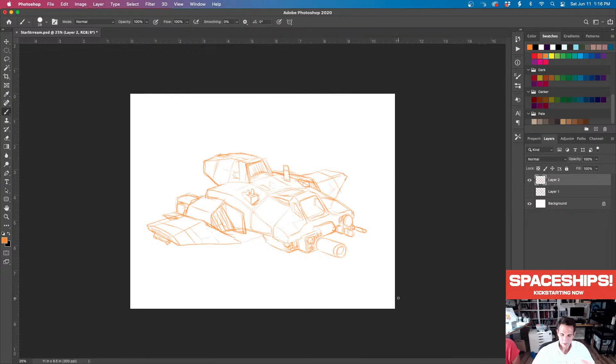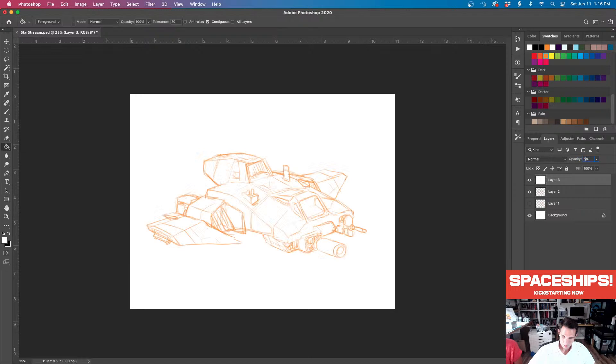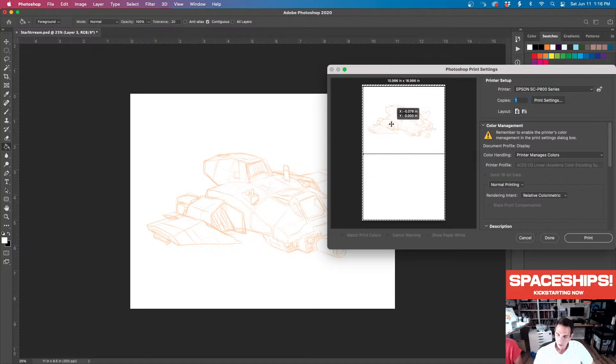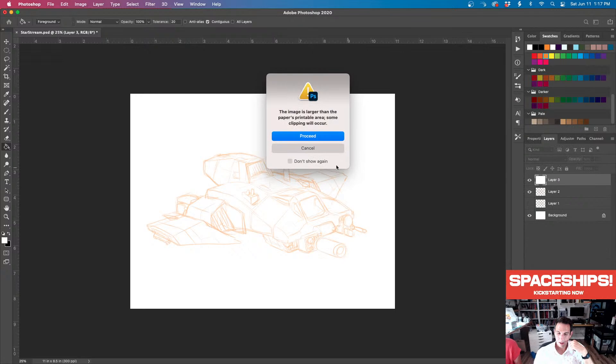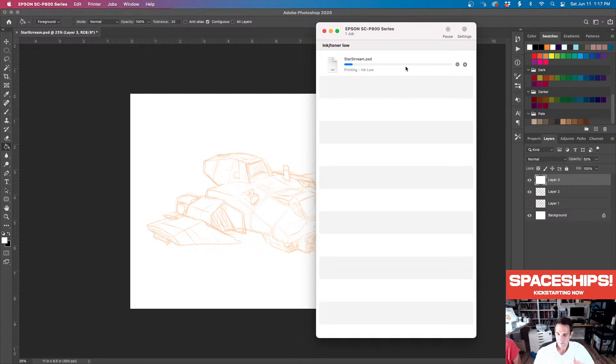This looks like it's ready for inking. What we're going to do is print it out and ink it traditionally. Before we print, I always just lighten it up and then print it on an 8.5 by 11 sheet. Let's give it a second to print over at the printer — making sure the printer is catching it. While we're waiting, let's check the Kickstarter and hit refresh. Did anybody back it? I need one of y'all to back it.